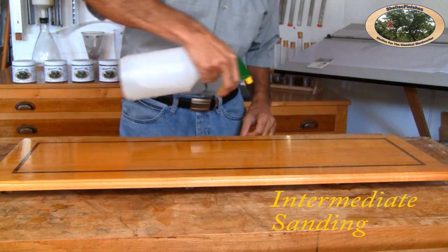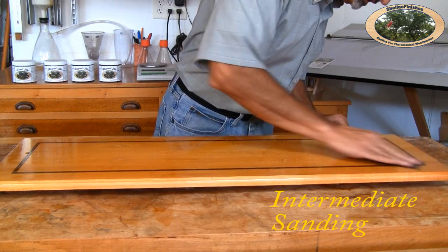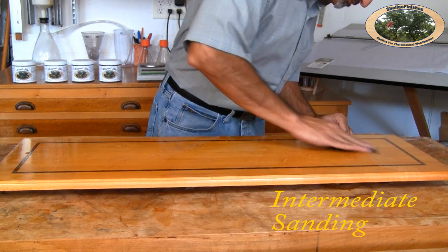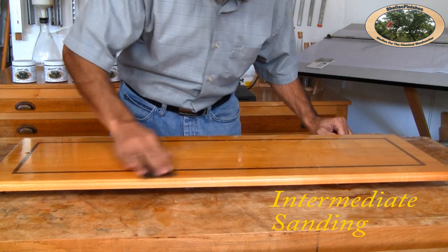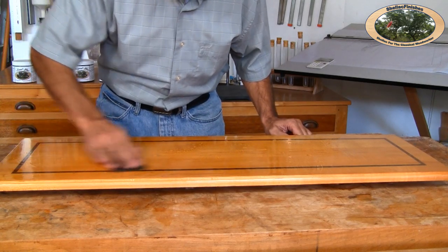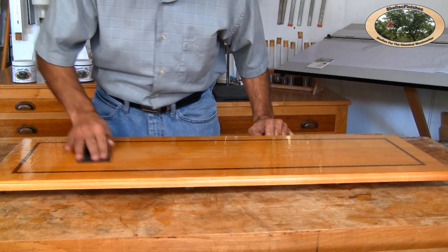First, I spray water all over the surface. Next, I take 600 grit sandpaper and start at one end, moving in a circular motion. I move all over the surface, sanding very evenly as best as I can. If I see a spot accumulation of finish, I simply sand it off. I move in a circular pattern to leave 600 grit deep scratches randomly all over the surface.